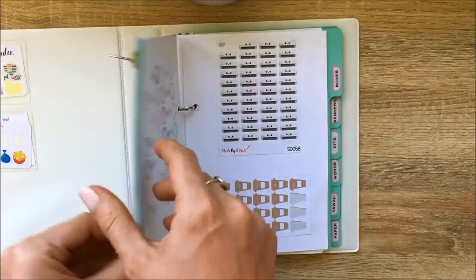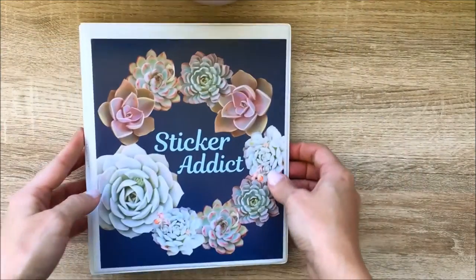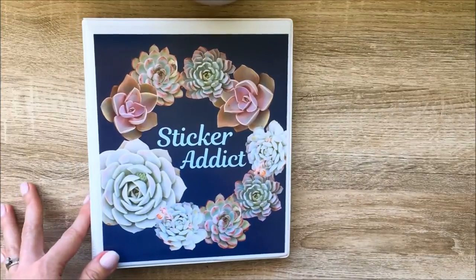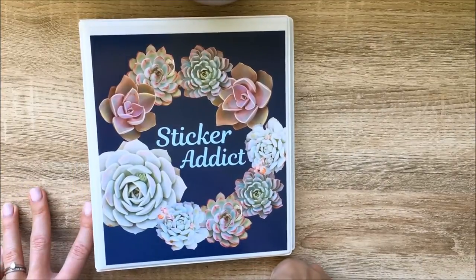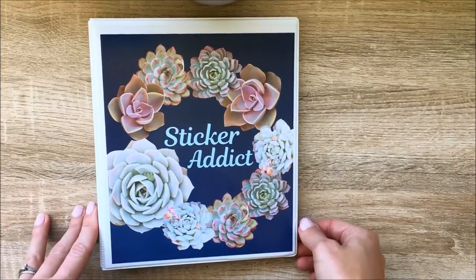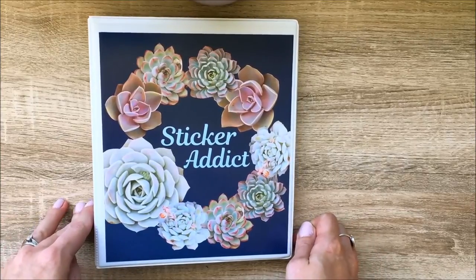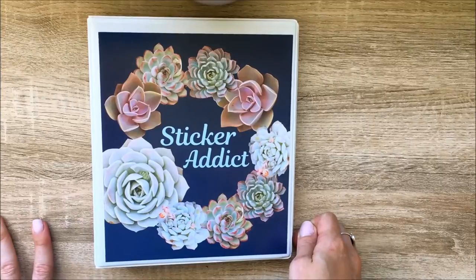That's my sticker storage! If you have any questions or comments please leave them below. Thank you so much for watching, and if you have any recommendations for future videos please leave them below too. Thank you once again and I'll see you in my next video, bye!